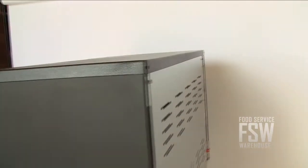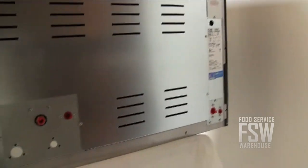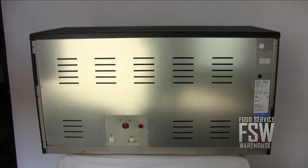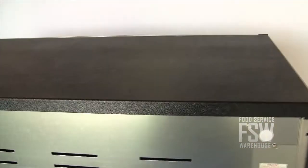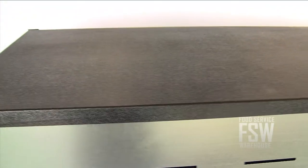The ICE-1406-FR is a remote machine, meaning its condenser is external to the ice machine itself. It is installed remotely, usually on the roof. Just be sure to purchase the condenser unit as well as a set of tubing to connect the condenser to the ice maker.